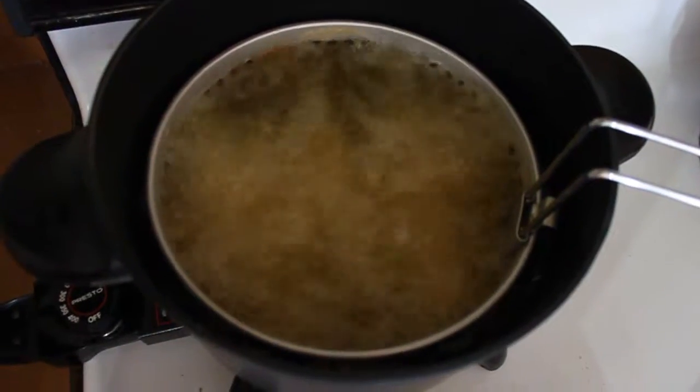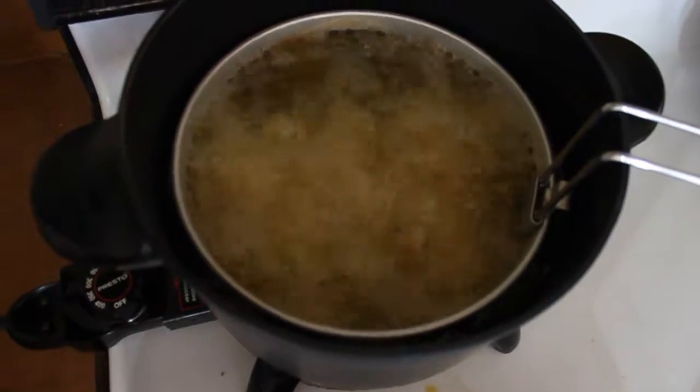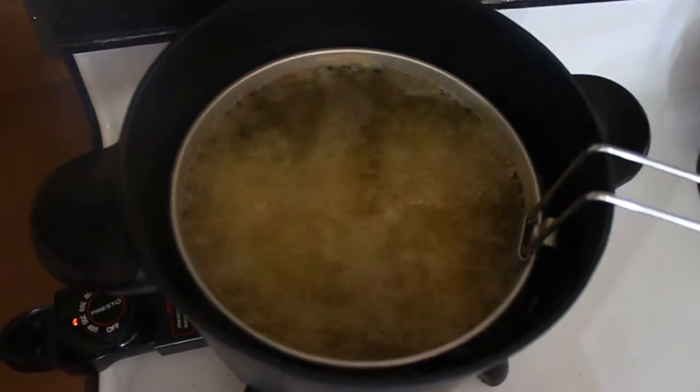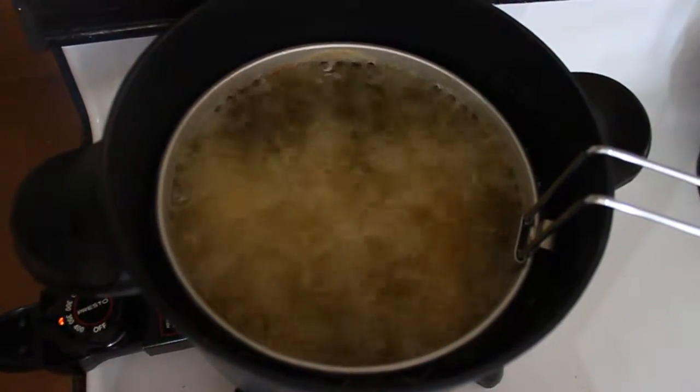Put the chicken in there, frying at 325 degrees, going until golden crispy brown.